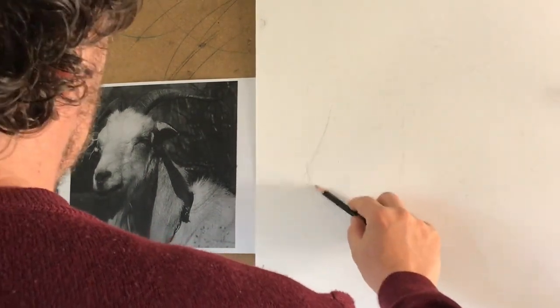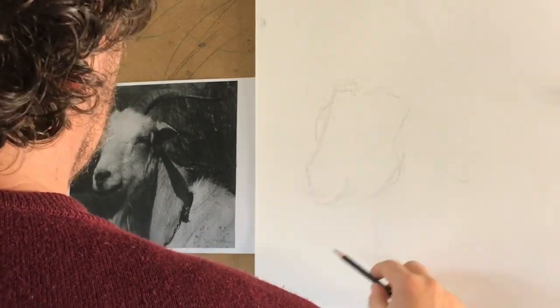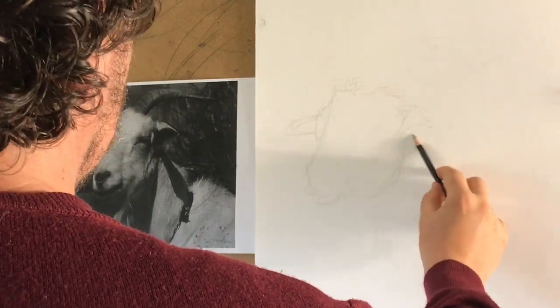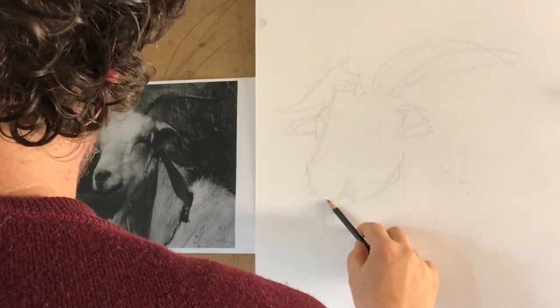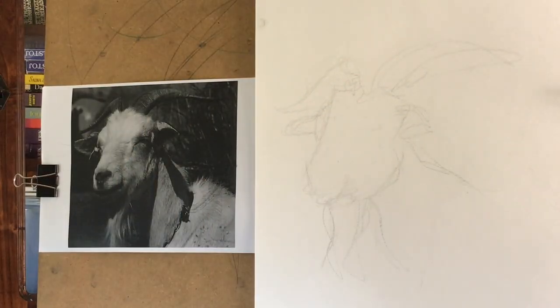Let's draw a goat. Here we go. I start sketching — it's not really sketching, it's scribbling. I start just putting some graphite on the paper without thinking about precision, without thinking about anything. This is a kind of energy drawing.